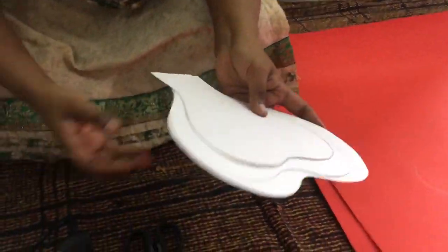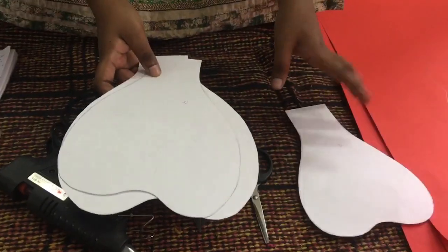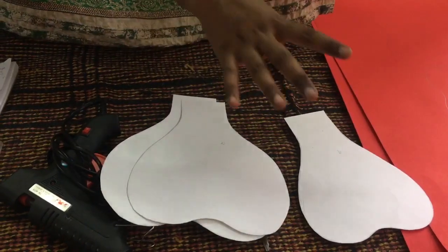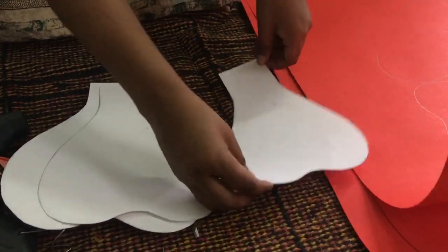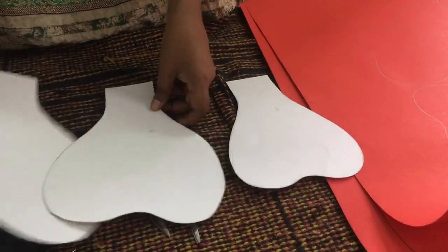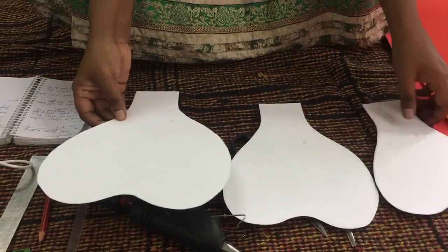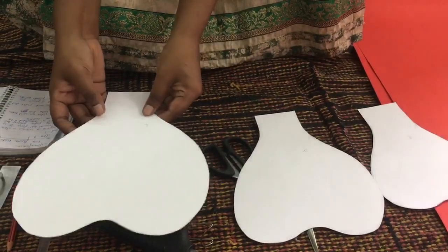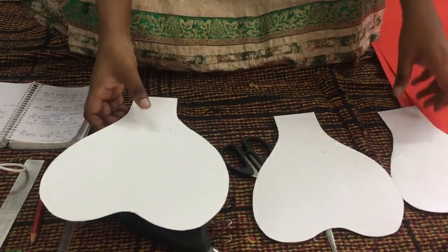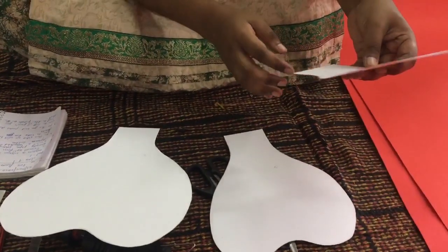Before drawing the petals — 'pankhudi' is the Hindi word for petal — I have first used an ivory sheet or drawing sheet to make petal templates. There is a small size petal, a medium size petal, and a large size petal. The small size petal should be 8 in number, medium should be 12, and large should be 6. I have cut those petals from the ivory sheet as samples.